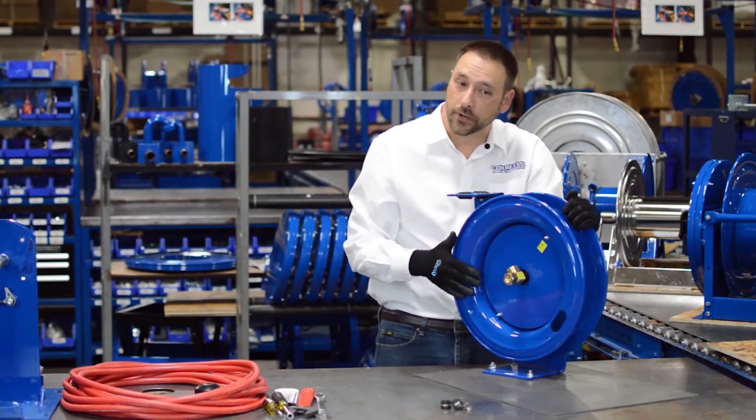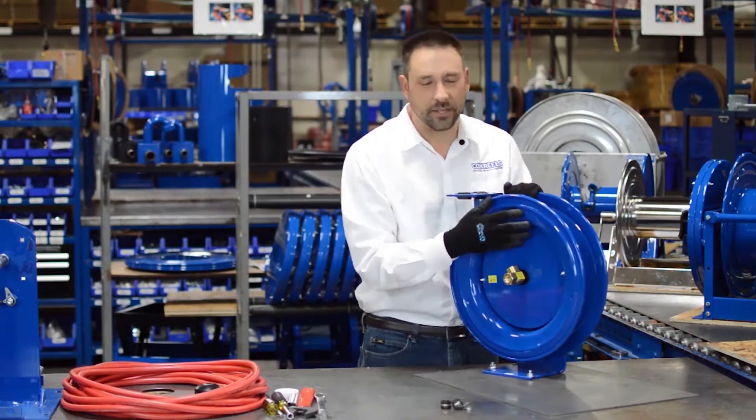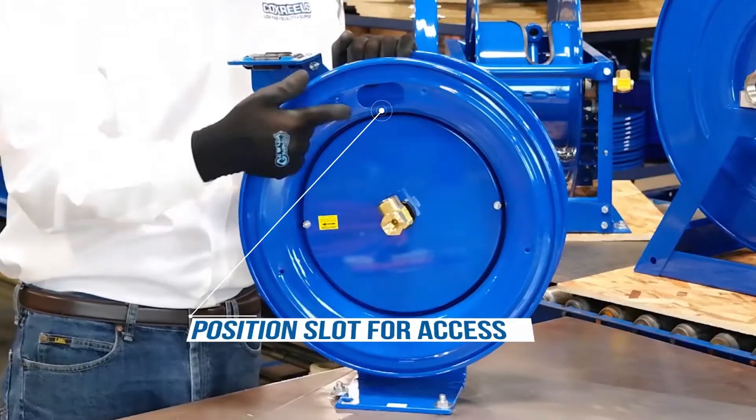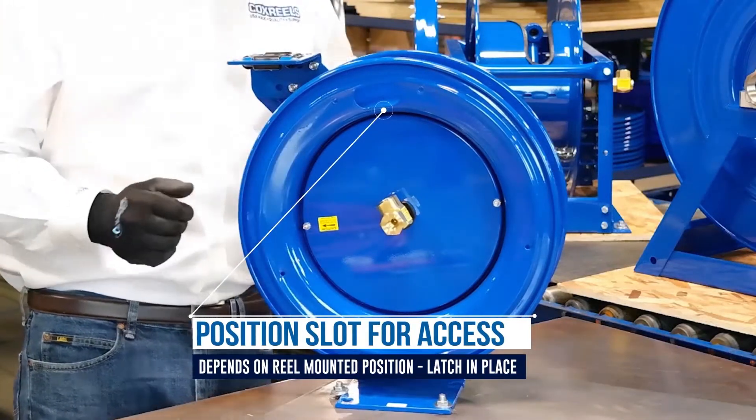I found the bottom of the spring, and I'm going to back off a turn and also try to position the hole on top where I have to do a little bit of work with the hose clamps, and then latch it in place.